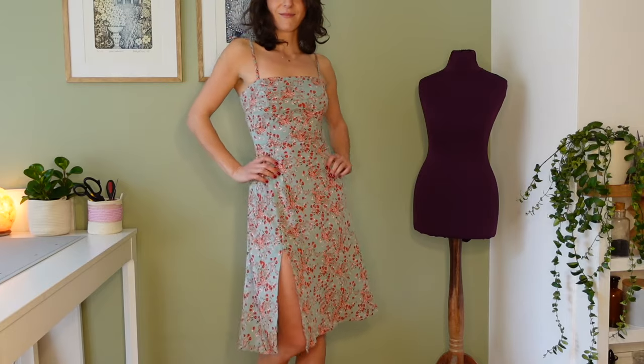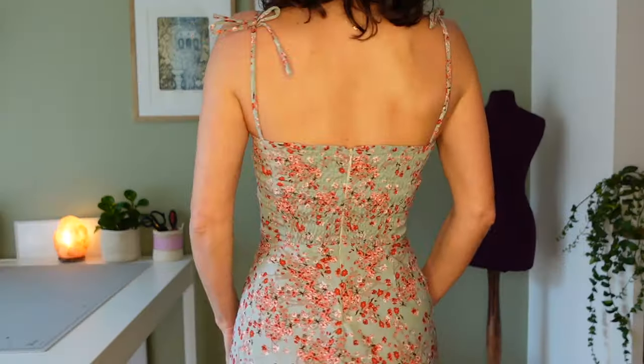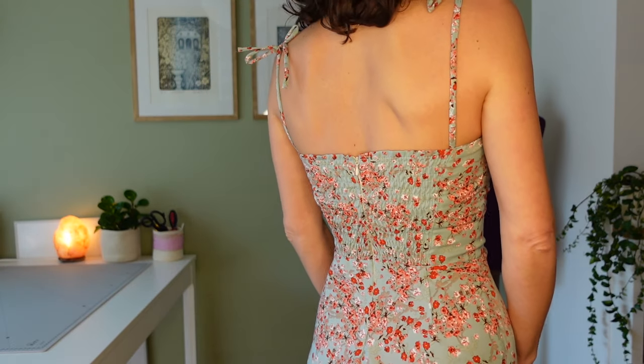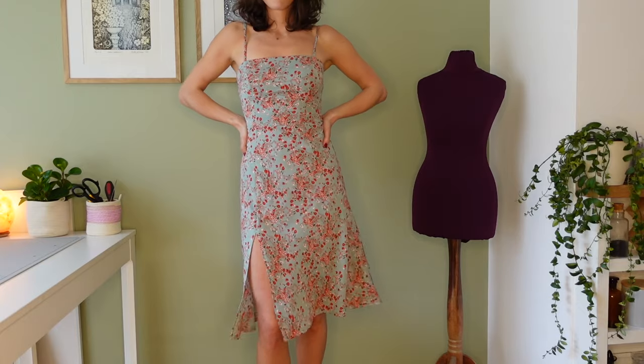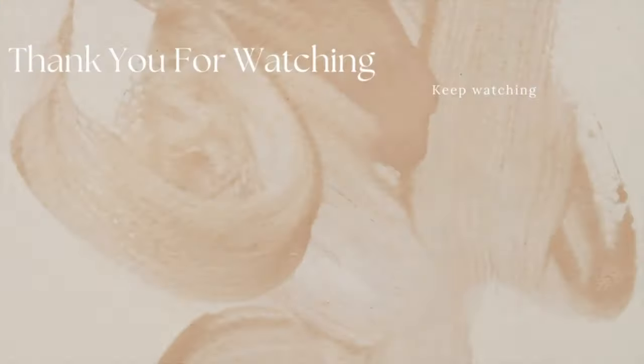And here is the finished dress. This was so much more challenging than I anticipated but I'm very happy with the outcome. If you'd like to see more videos like this, give it a thumbs up and subscribe to my channel. Until next time, happy sewing!